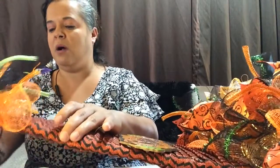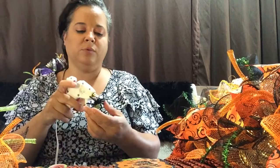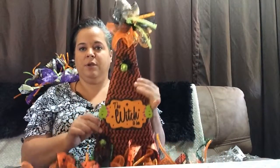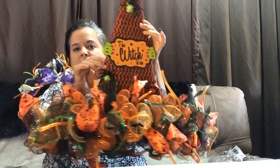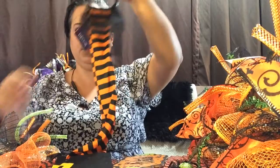I also have these little green spiders — I thought that would be cute to add. And of course, you could add anything to this, whether it's skulls, eyeballs, just to really make it your own. So there it is. The next thing I'm going to do is cut these legs off and I'm going to add them to the bottom. I'm going to cut them off and stuff them.